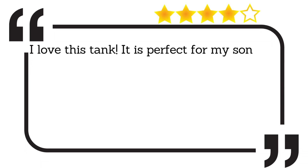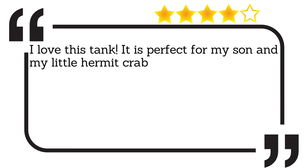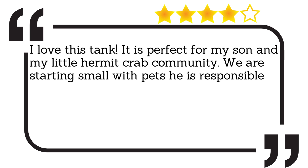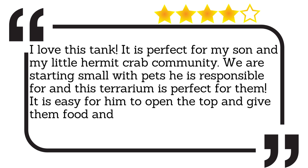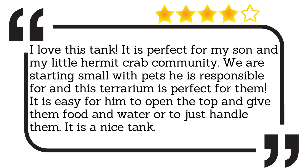It is perfect for my son and my little hermit crab community. We are starting small with pets he is responsible for, and this terrarium is perfect for them. It is easy for him to open the top and give them food and water, or to just handle them. It is a nice tank.